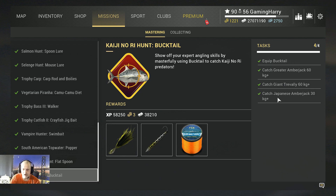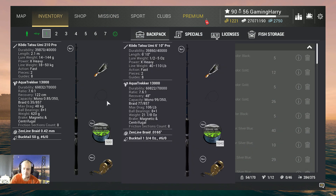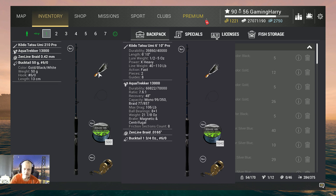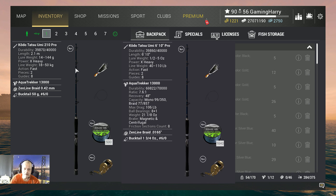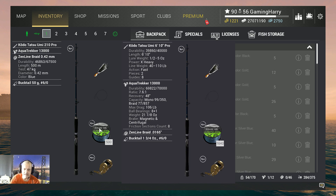First, here's the setup I used. The bucktail is 50 grams, so I found a setup to use with a 60 gram lure. The rod is the Kodo Tatsu Umi 210, paired with the Aqua Tracker 13000 reel. I have Zen Line Braid 0.42 with 500 meters on it, and of course the Bucktail 50 gram 60 — this one you buy with bait coins and it works the best.